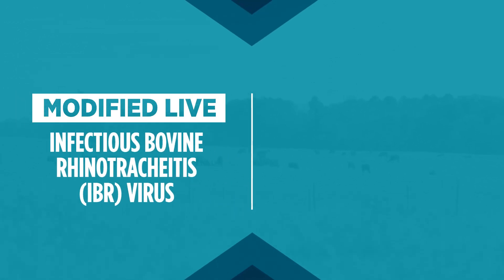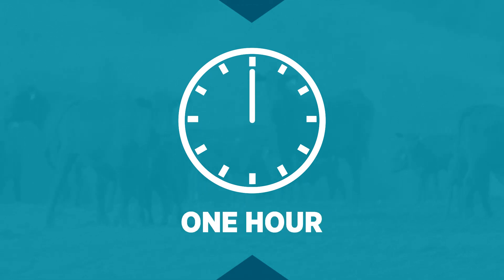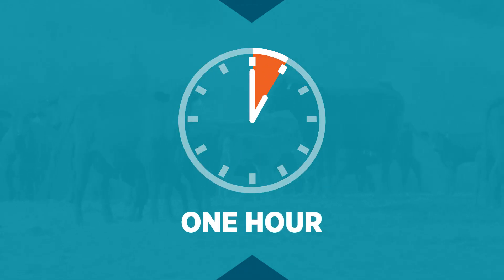Cattlemaster Gold is freeze dried, combining modified live IBR virus and inactivated BVD virus and adjuvant to provide a better immune response compared to ready-to-use killed viral combination vaccines. Once mixed, the vaccine is only effective for one hour, so it's important to only mix the amount of vaccine you're able to administer in an hour.